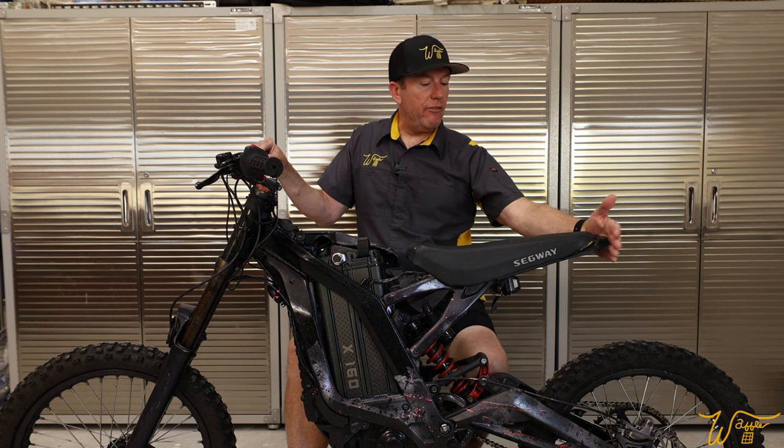In episode two, we are going to completely strip down this motorcycle down to bare frame, bare handlebars, and bare fork. If that sounds like something you're interested in, please subscribe to the channel so you get notified when episode two and all the other episodes for this build series come out. Please leave a thumbs up — it's really helpful to the channel. Until next time, thank you for watching.